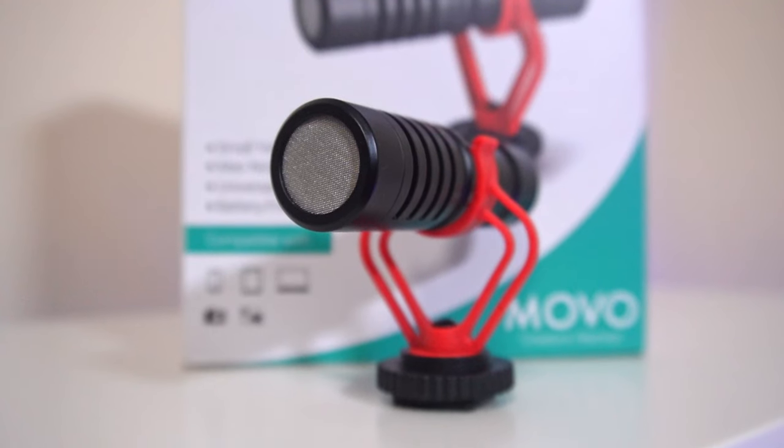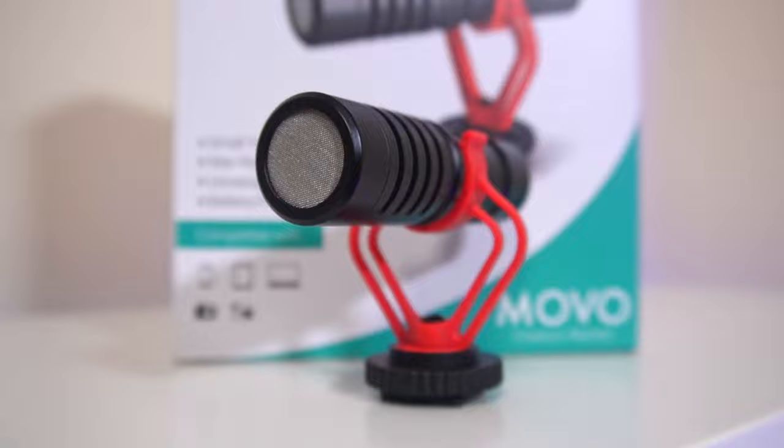If you're using this microphone in your setup or you've got any questions about the Movo VXR10, just let me know in the comments below. Press the like button if you liked this video and subscribe if you haven't already. Thanks for watching and I'll see you in the next one.